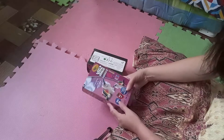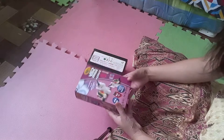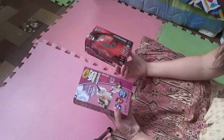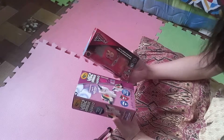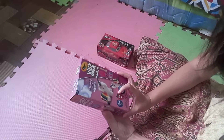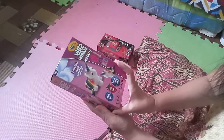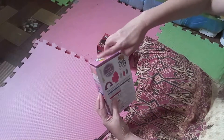Hello, shout out to all the viewers! For today's vlog it's a quick unboxing video. I have here two pieces of toys — the first one is Sally's unicorn fun mold and play, so we'll try to open it.